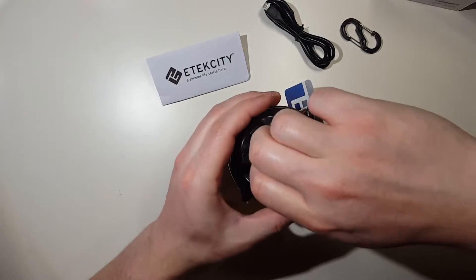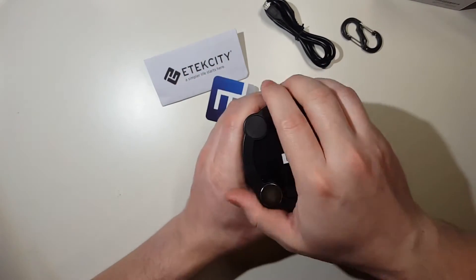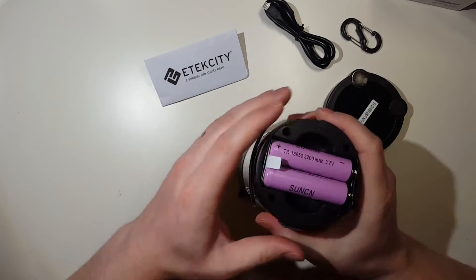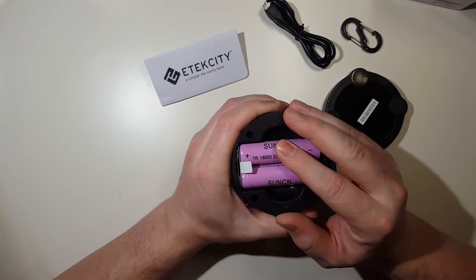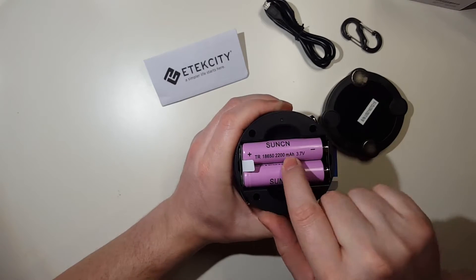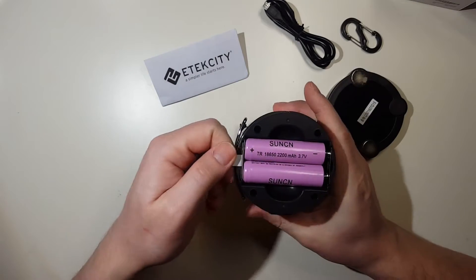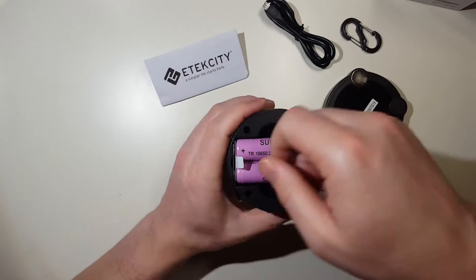This is where you'd put your three AA batteries. And this is where your rechargeable lithium batteries live — 2,200 milliamp batteries. There's a pull tab here so that they aren't activated until you're ready.